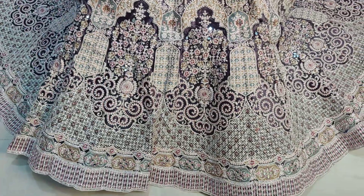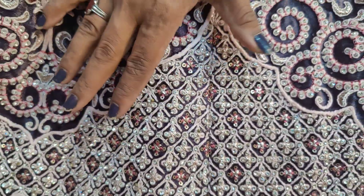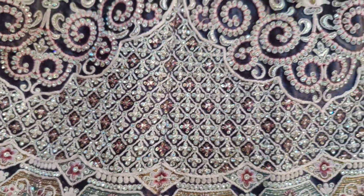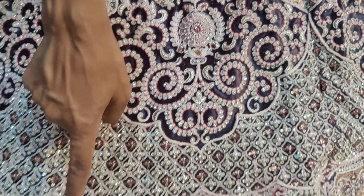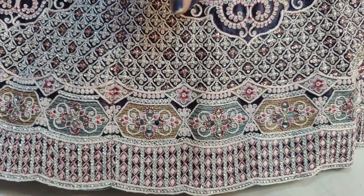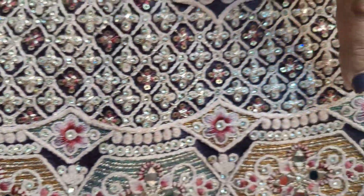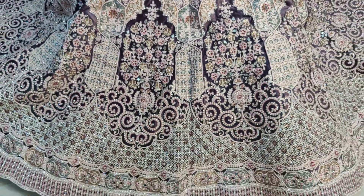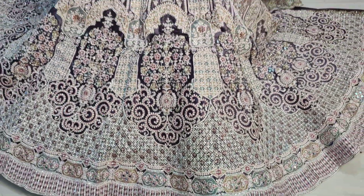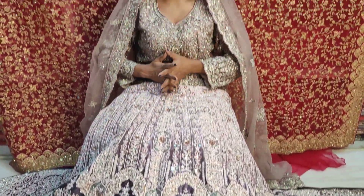We have various design work. There is stonework, hand-stitch work, a multi-type design, and a copper type of design. There is also stonework combined with multi-type design throughout the piece. The price of this lehenga ranges from 20,000 to 50,000.